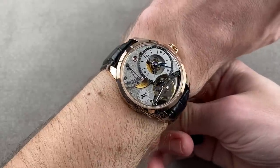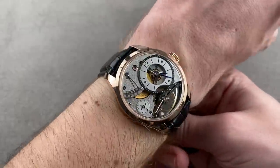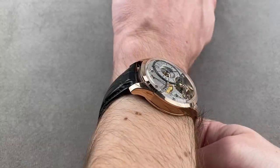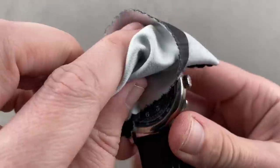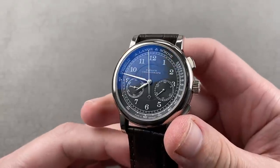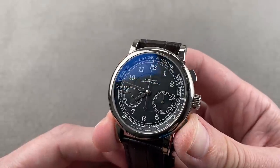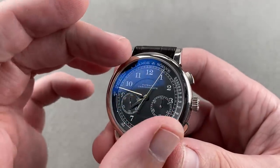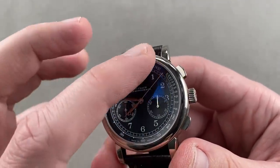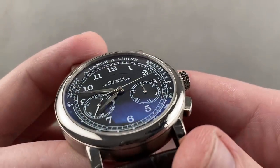This is Greubel Forsey for the guy who would ordinarily be considering Voutilainen, Dufour, or Laurent Ferrier — those kinds of watches. And the same goes for this watch right here: a 2017 launch in white gold, black dial, 39.5 millimeters. It is the A. Lange & Söhne 1815 Flyback Chronograph. Flyback action — reset and restart with just a push of the trigger at four o'clock. The dial is made of sterling silver and then black galvanized, with a lovely pulsation scale outboard with a slight ray-of-light tilt to it.